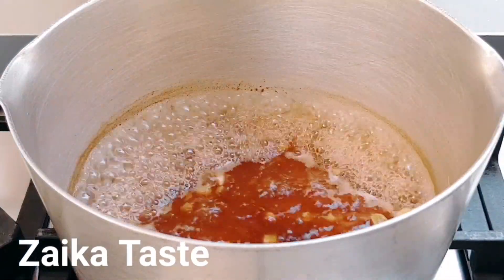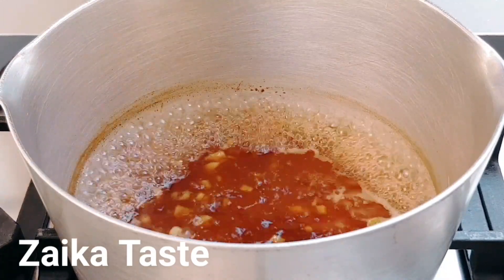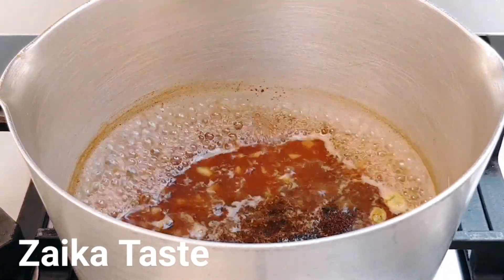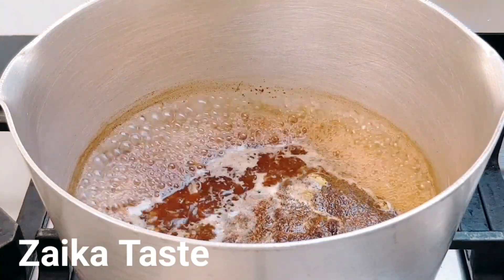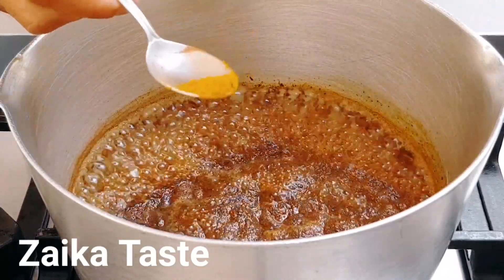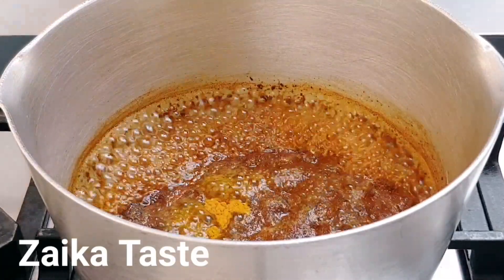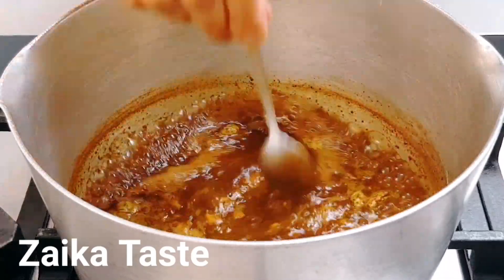Now the water has been boiling for about five to ten minutes and there's about one cup of water left. Out of the three cups, I'm gonna add three tablespoons of loose tea — if you haven't got loose tea you can use three tea bags. And I'm gonna add about two to three pinches of turmeric powder, haldi they call it. Give it a bit of a mix.